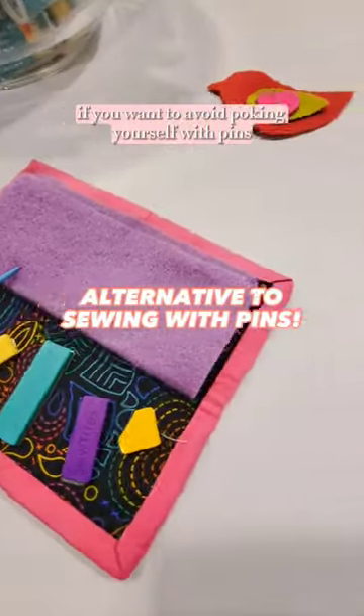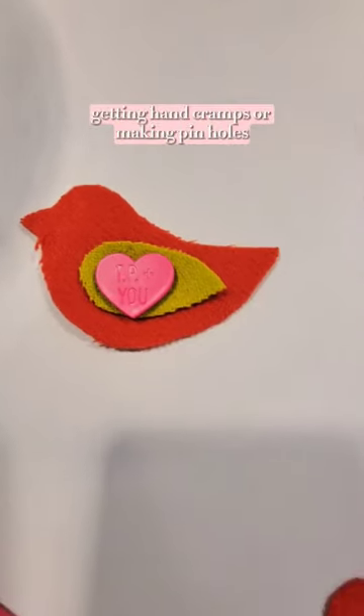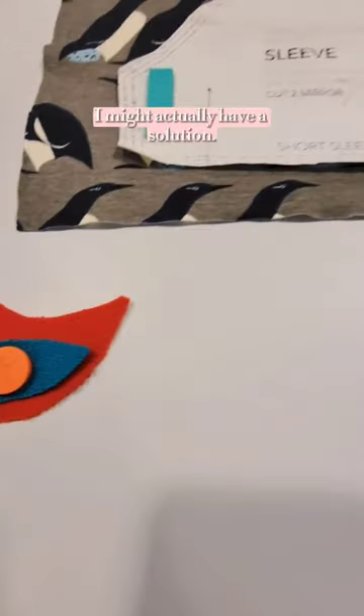When sewing a project, if you want to avoid poking yourself with pins, getting hand cramps, or making pinholes, I might actually have a solution.